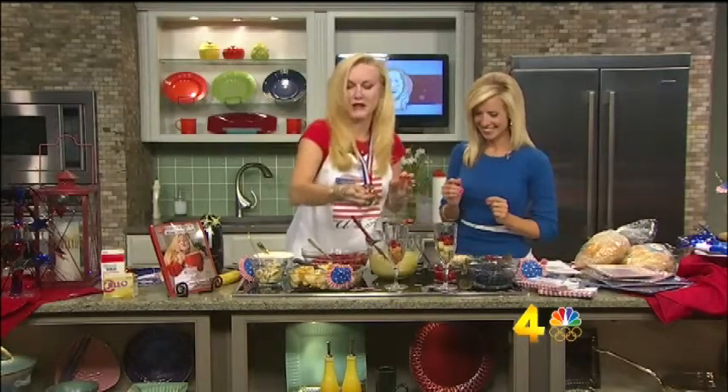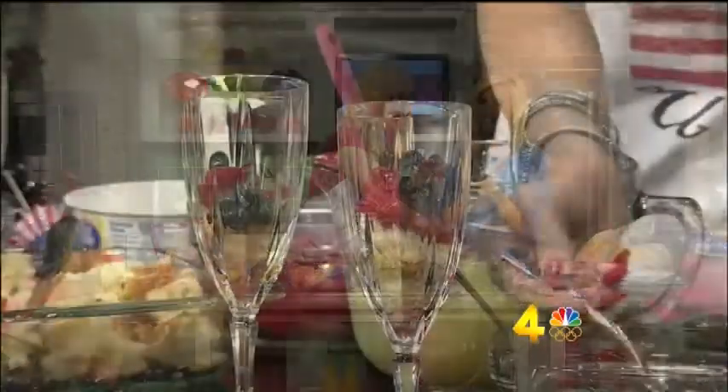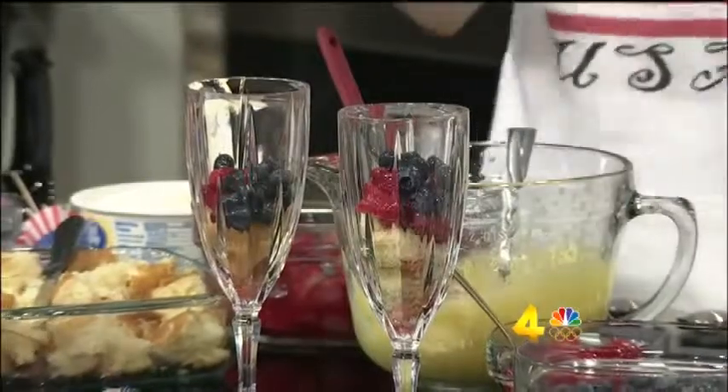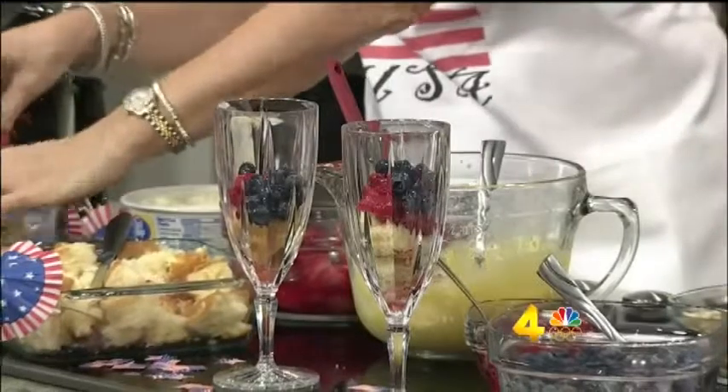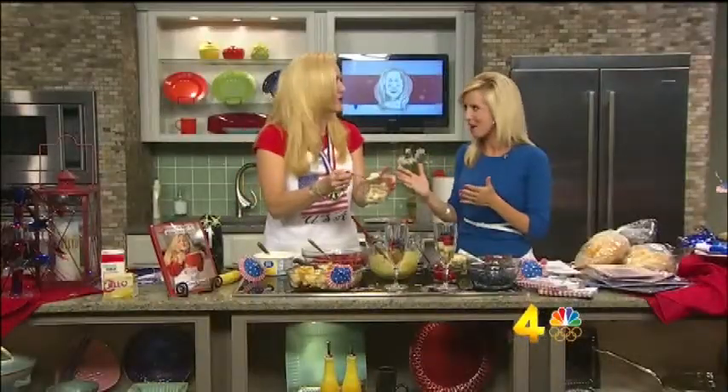We're going to do blueberries next to give us some color — red, white, and blue because we are USA! I am USA and I am so excited about the Olympics. I cannot wait to watch the swimming — Michael Phelps and Ryan Lochte. That's going to be a fun matchup.